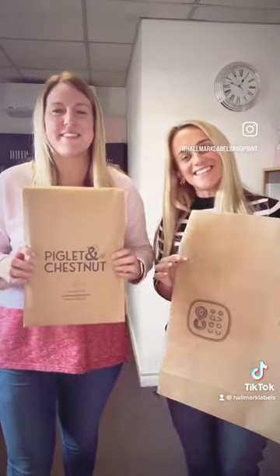You may be thinking, hang on a minute — are these going to survive transit being paper? And we can tell you that they will. We've had some amazing feedback from our customers. Please get in touch with us today to find out our prices. Thank you!